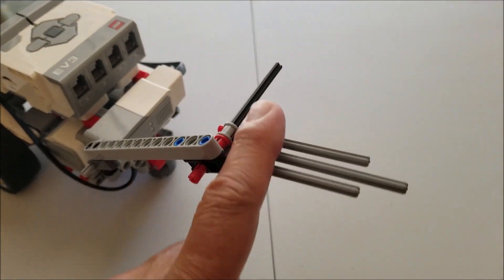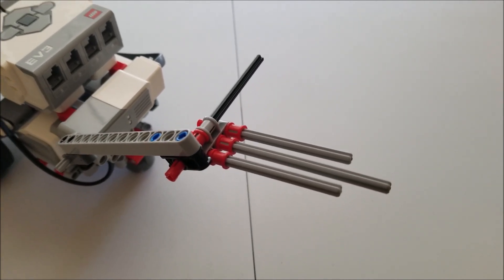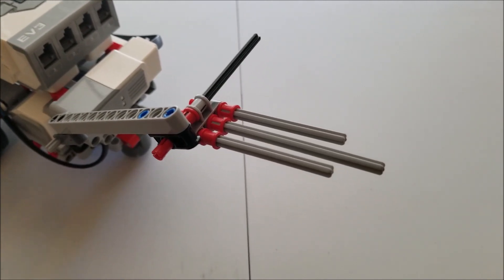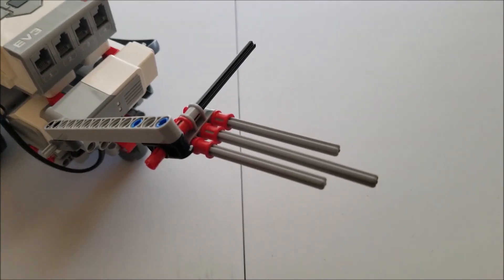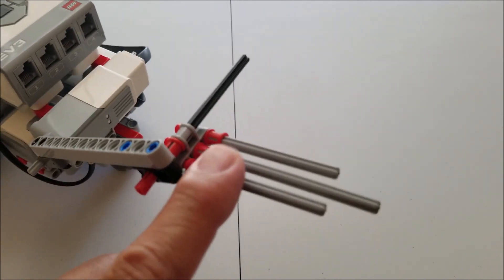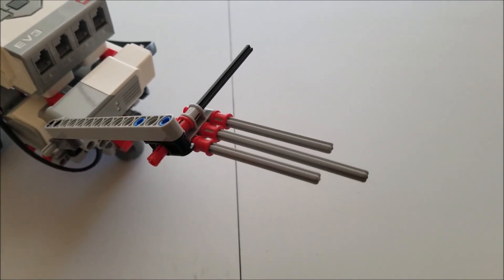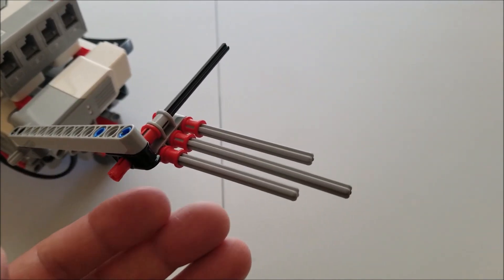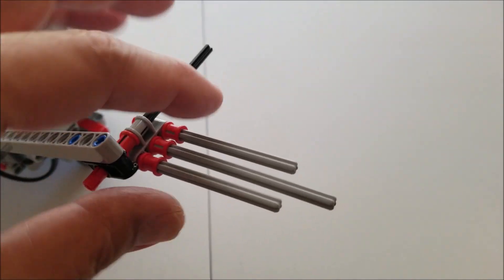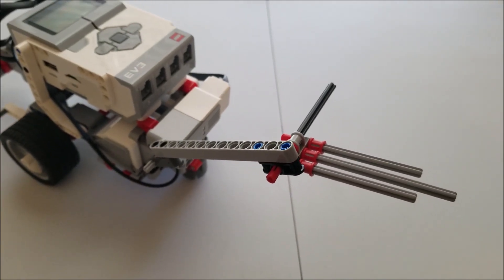I added more axles to increase the probability of picking up those pieces. For those of you doing FIRST LEGO League, you always want to give your team a higher percentage of getting something accomplished. If that means putting extra pieces — in this case, axles — why not have three instead of one? So if this one is off, another one might be able to pick something up. That's what this medium motor attachment looks like.